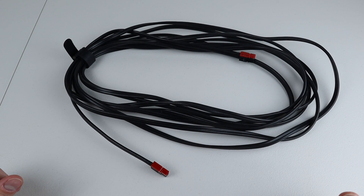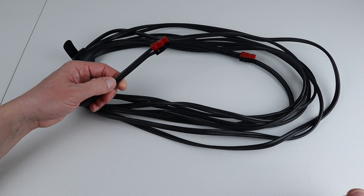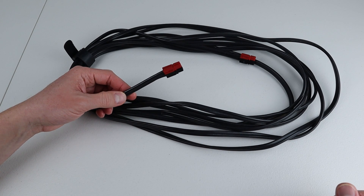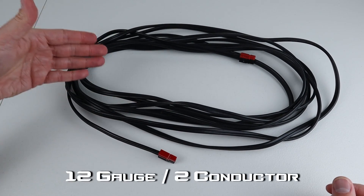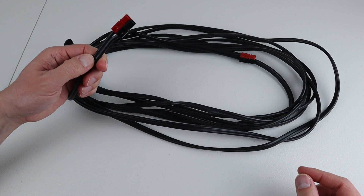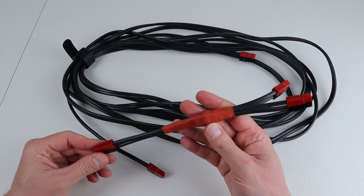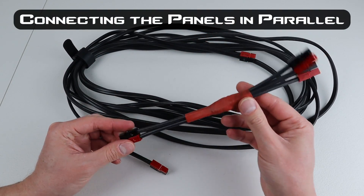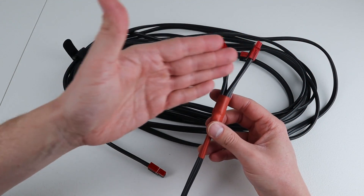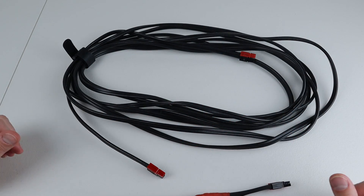I also wanted to show you how you can make a DIY extension cable for your solar panel. Go to Lowe's or Home Depot, find the wire section, and look for landscape cable. You want the thickest gauge you can get to minimize voltage drop — usually 12-2, which is what this is. I stripped it and crimped Anderson PowerPoles on both ends so I can connect it from the solar panel to my solar charge controller. Once you get more solar panels, you can make parallel adapters to plug two sources into one and get double the output.